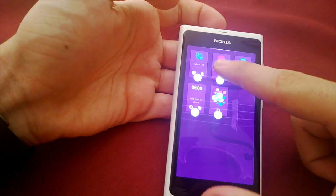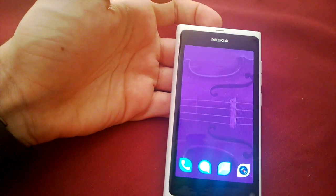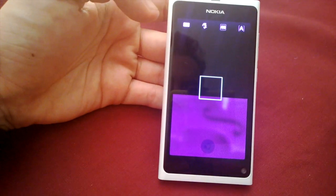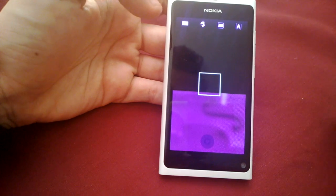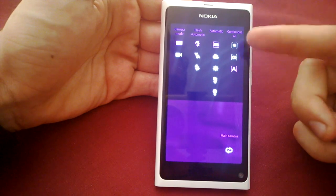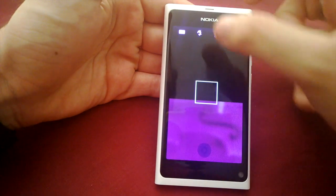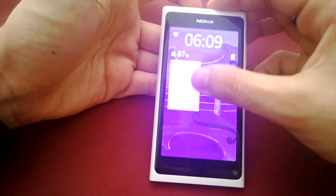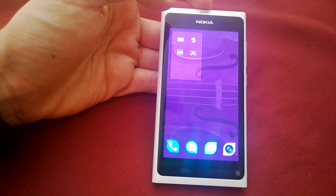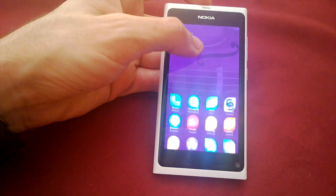To close an app you tap and hold and click the X, or to close everything you can pull down and click 'close all'. The camera doesn't work at the moment — it shows a half black, half transparent screen. You've got options that are fairly extensive: different autofocus settings, light settings, white balance, flash, that sort of thing — not the same as Nokia camera on the Lumia 1020 or the 808 PureView, but camera isn't really Jolla's focus.